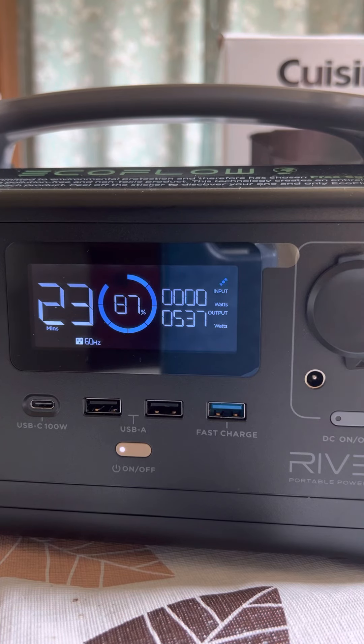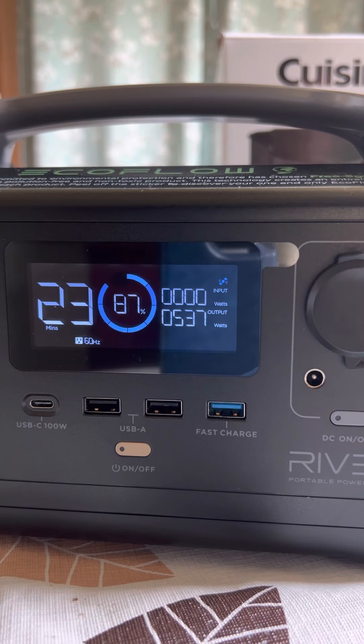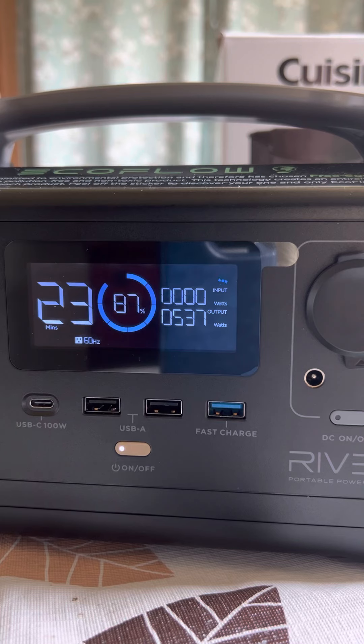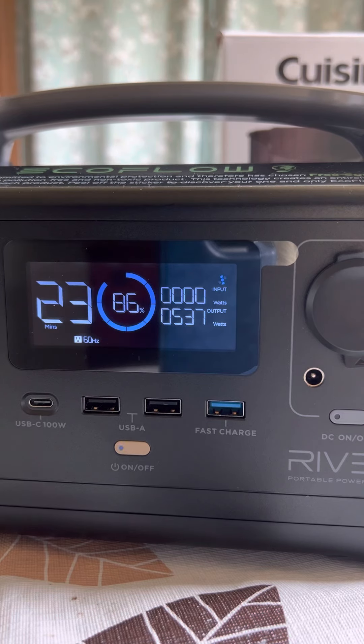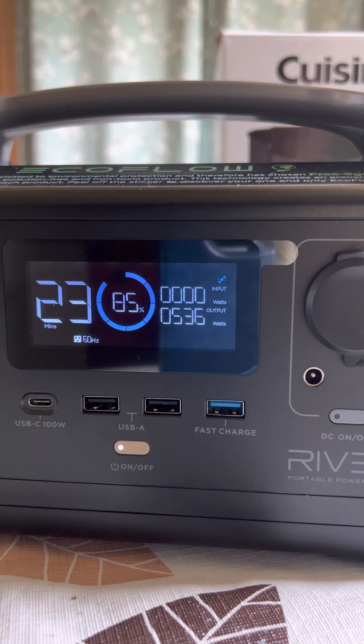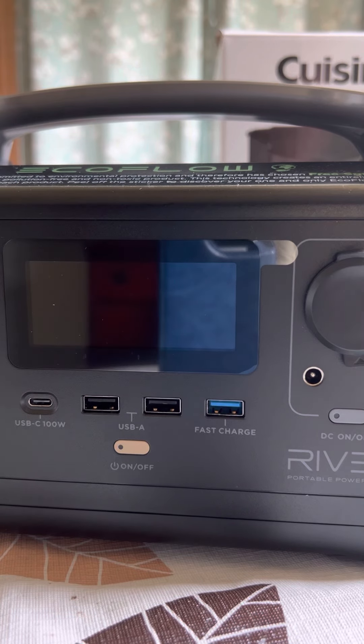I can still hear it working. It has the metal carafe. It does have an auto-off heater plate — it shuts off automatically after 30 minutes. For some reason I thought it didn't have one. That's kind of nice to know. It won't keep it hot enough for me to get to it after it brews.